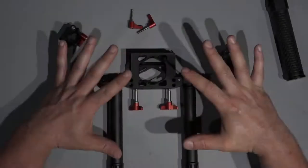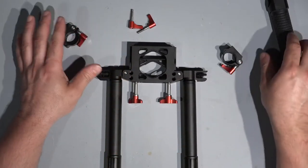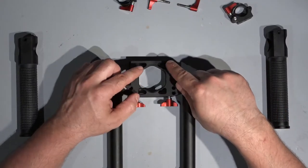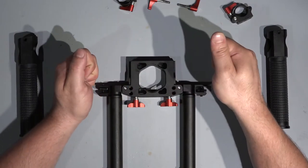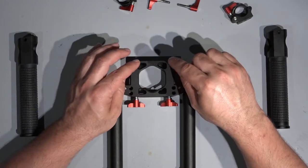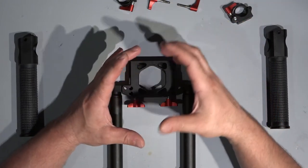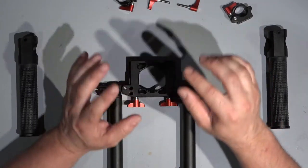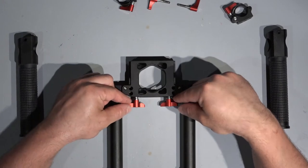I'm 100% sure this one is totally the same as what Zhiyun is using, but this part is absolutely not the same. This is a really sophisticated dual handle grip for gimbals. This section here is much smarter than the Zhiyun one. Why? Because the Zhiyun Crane 2 dual handle grip is only compatible with the Crane 2 and nothing else. So if you have a Tilta gimbal, DJI gimbal, or something else, you cannot use that 130 euro grip. It's only good for the Crane 2, but this one is much smarter.